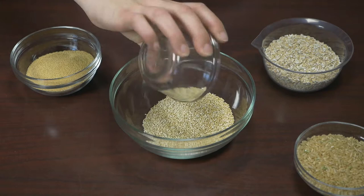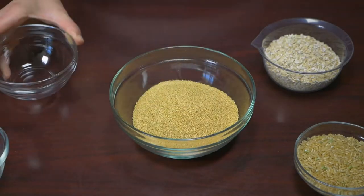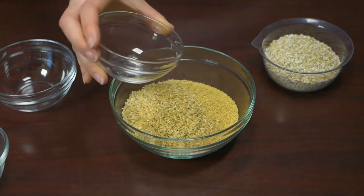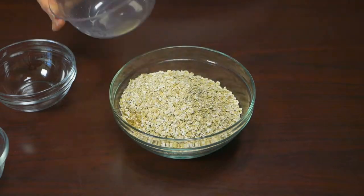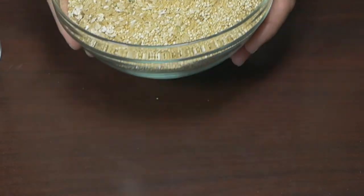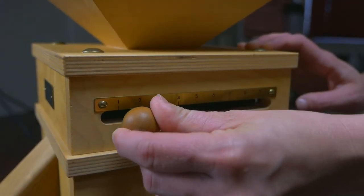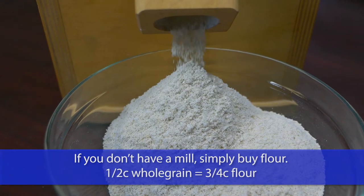Firstly, I mix the grains. Half a cup of quinoa, which contains all the amino acids. Half a cup of amaranth, an ancient grain with high protein. Half a cup of rice for fibre, and I add one cup of rolled oats which keeps them light in texture. I mix these grains together before grinding, using the finest setting, which results in a smooth texture in the finished product.